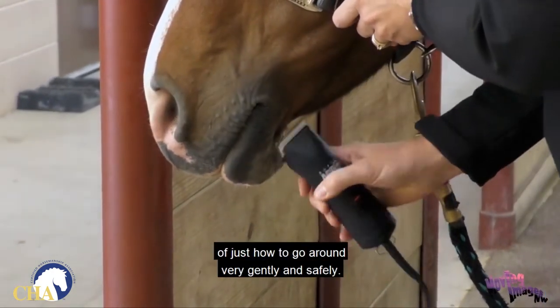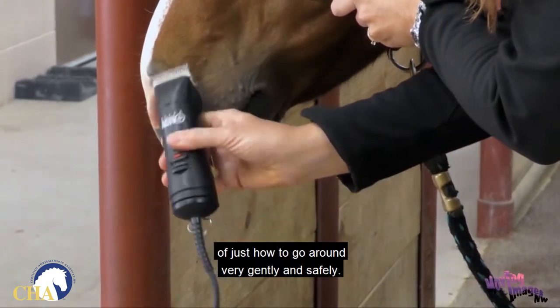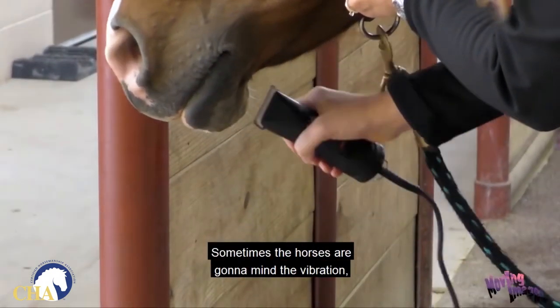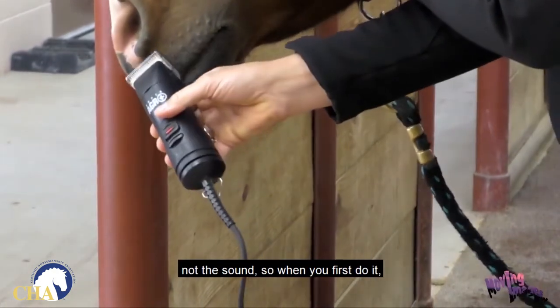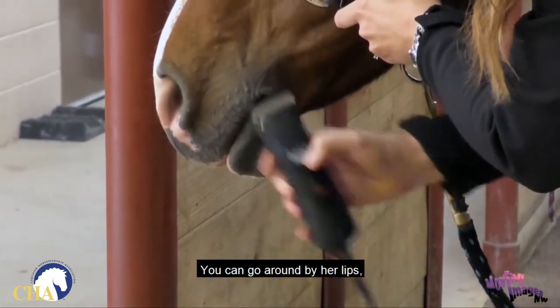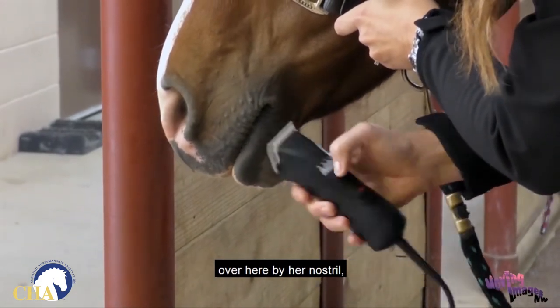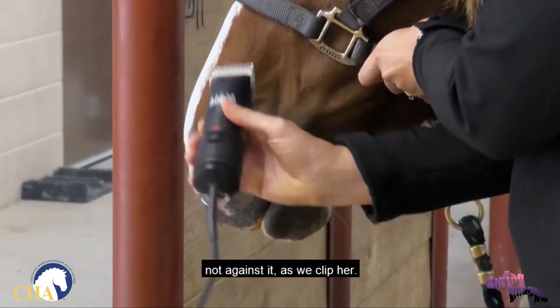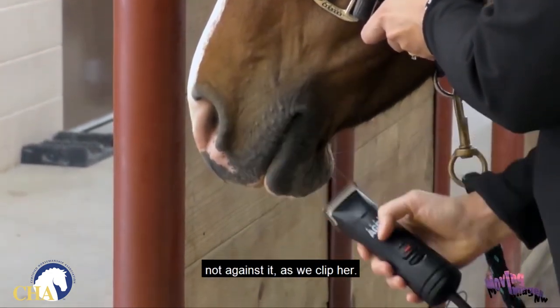This gives you an example of how to go around very gently and safely. Obviously she doesn't care, but sometimes horses are going to mind the vibration, not the sound, so when you first do it that might be an issue. You can go around by her lips, underneath by her chin groove, over here by her nostril, and you're going with the lay of the hair, not against it, as you clip.